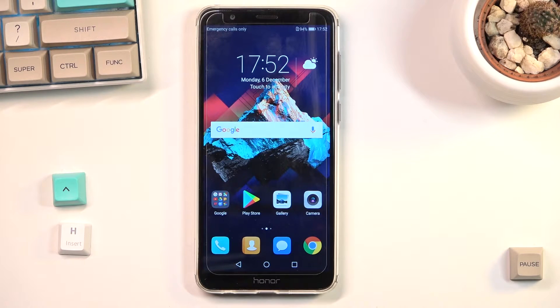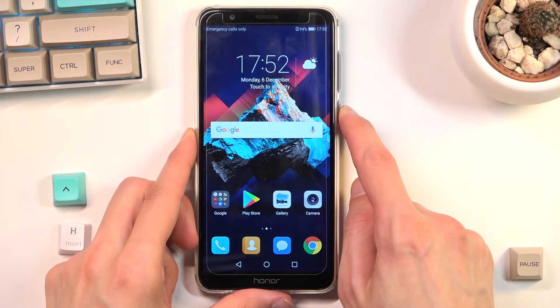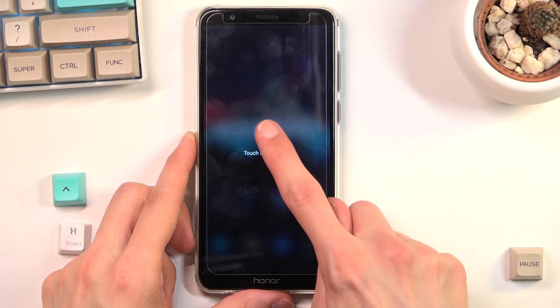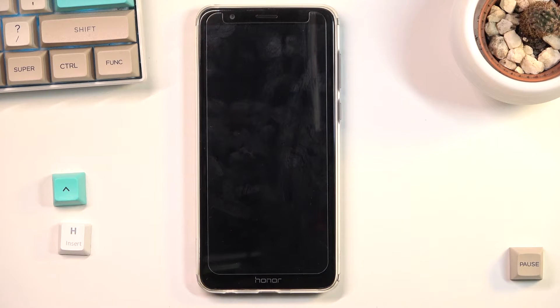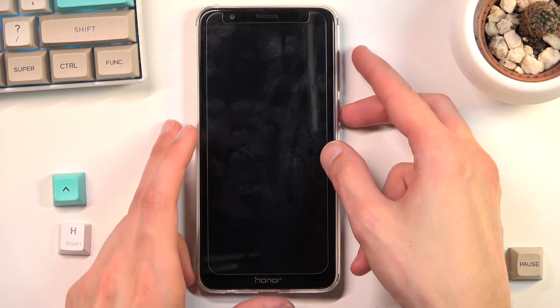Welcome. For now it's the Honor 7X, and today I'll show you how to put the device into recovery mode. To get started, you'll want to hold the power key and from there select power off. Once the device turns off, hold the power key and volume up at the same time.